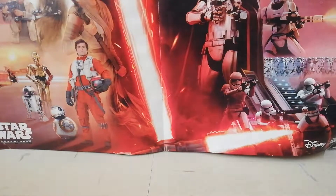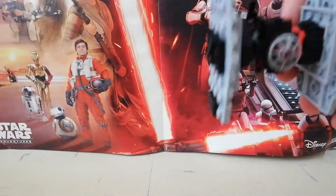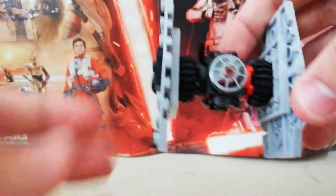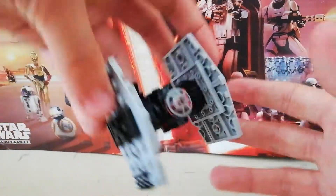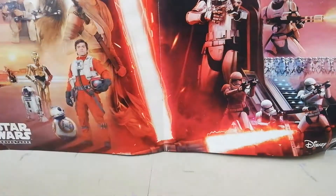Here is the TIE Fighter itself — that is awesome. It's got this printed dish piece here. I haven't actually tried turning these; I don't think they can turn. When it's like this it's quite sturdy — obviously if you put pressure on it it will break, but it stands nicely so you can put it on a shelf.